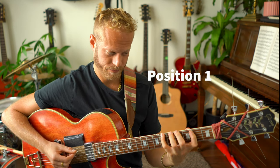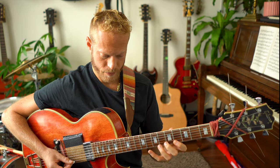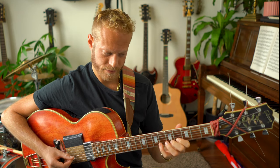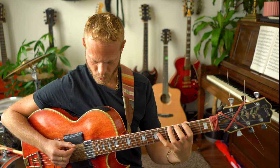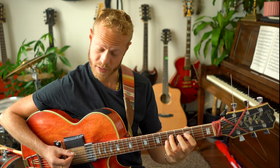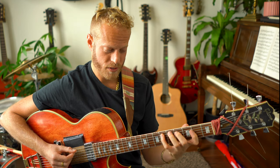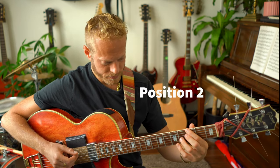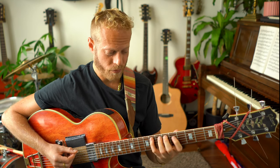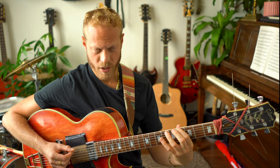Position one starts from G — playing it ascending and then descending. So intense but really beautiful. Not playing in time, just trying to map it out clearly — think about the notes, the tension, the sharp 9, the flat 9. Position two starts from A♭, again three notes per string. If you need these, they're also on Patreon.